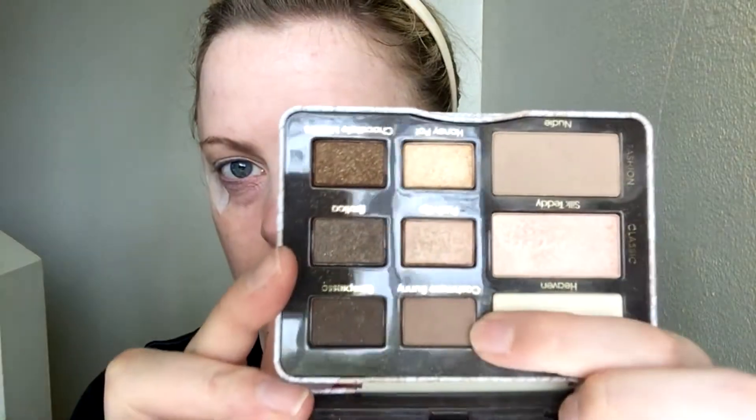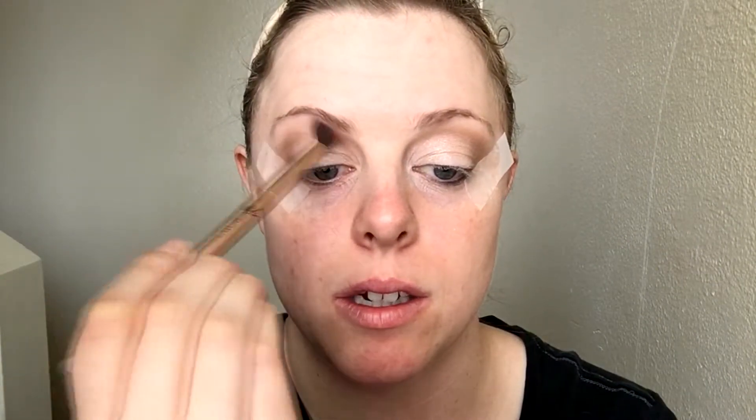I have to go back in with the Natural Eyes palette by Too Faced because I forgot to do the Cashmere Bunny shade. I'm going to very lightly put that in my V and draw it towards the crease. Then I'll blend it with my crown brush, going super lightly around the edges.